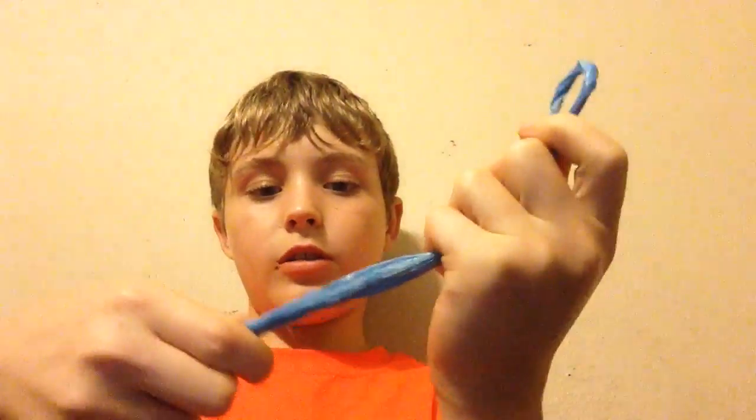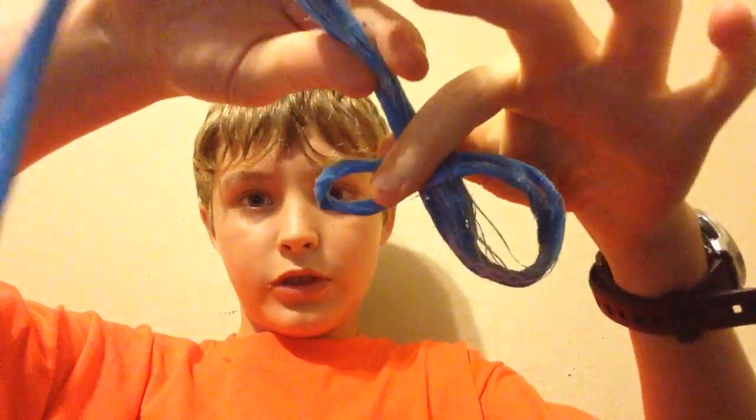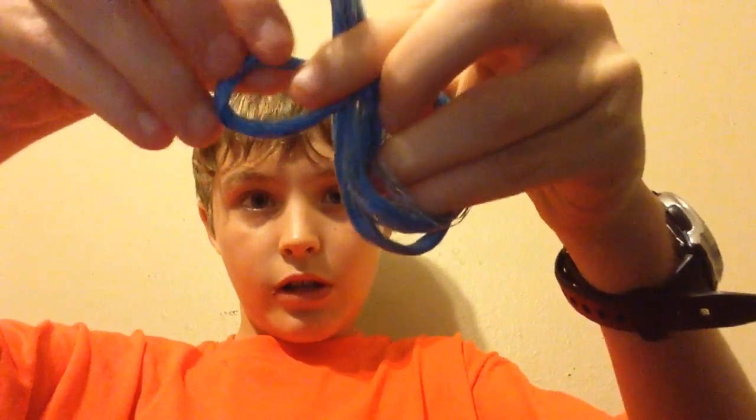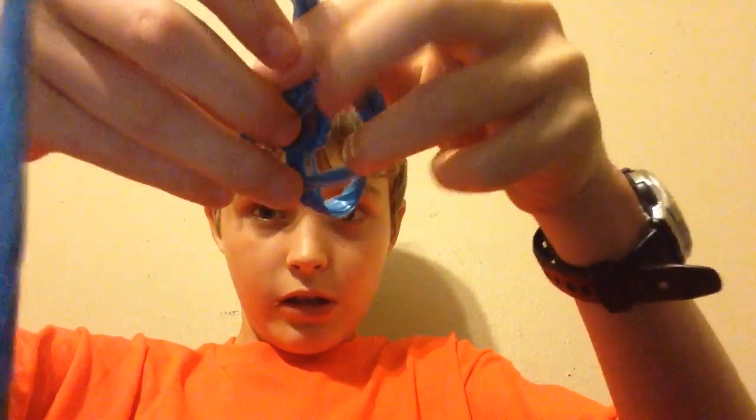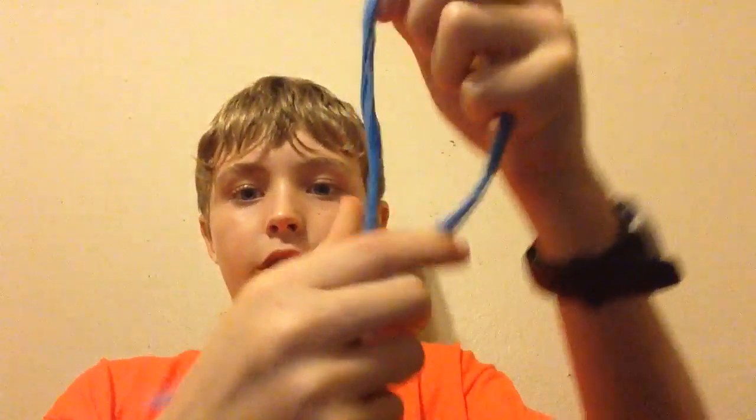What you're going to do is basically tie like a normal knot — put it behind, you'll see. Grab it, put it over and under. Make a little knot, a little loop.